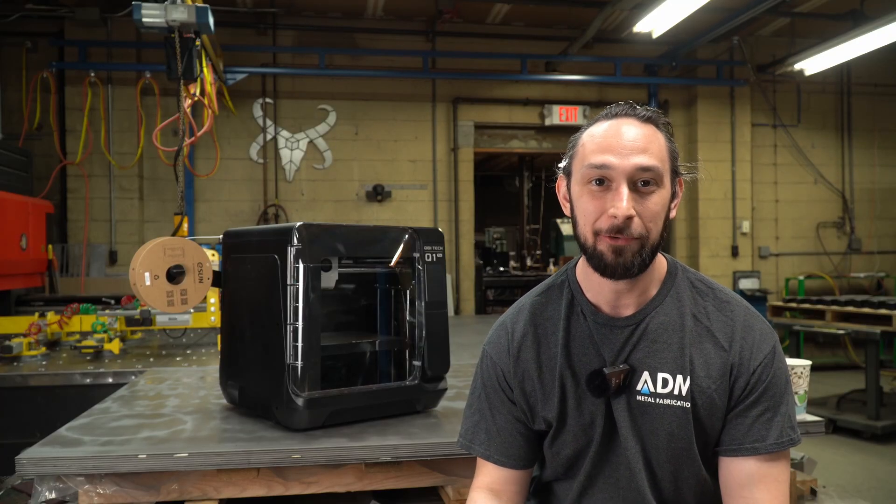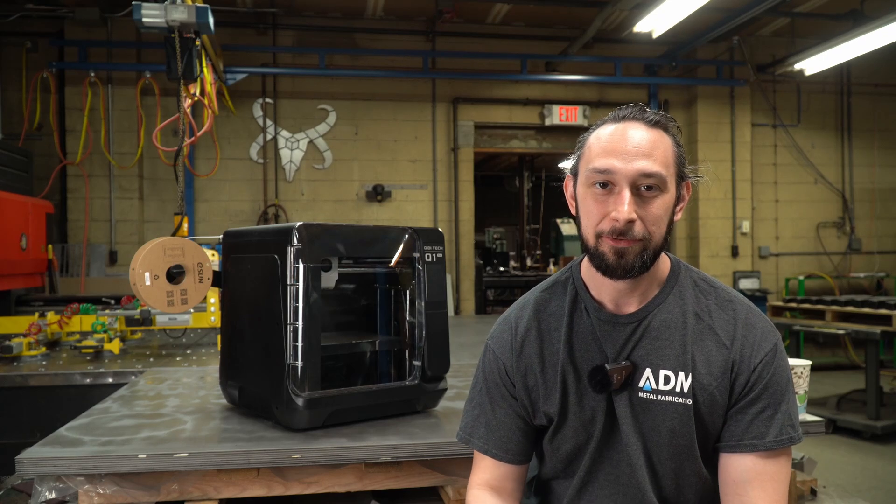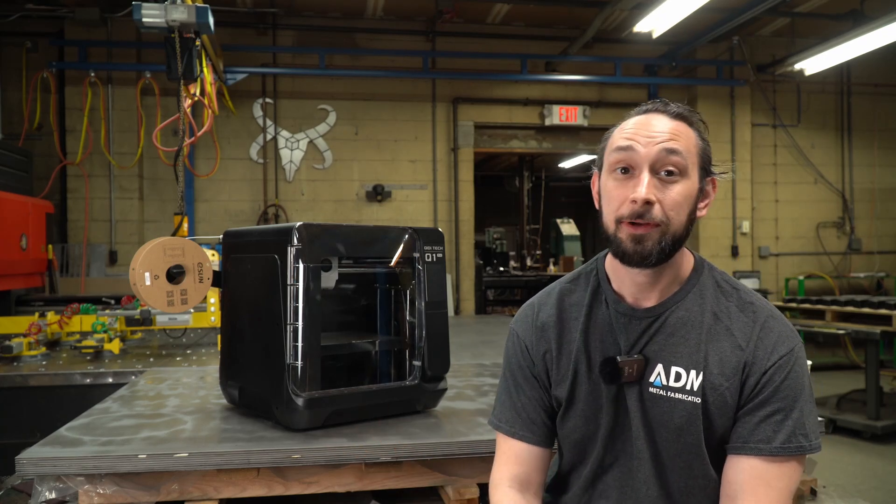What's up, guys? I'm Eric from Real Base Designs, and today I wanted to do something different, have a little bit of fun, and take you through my new 3D printer, the Kidi Tech Q1 Pro.